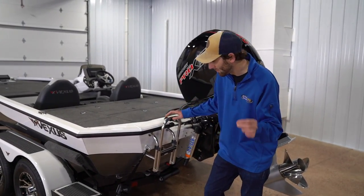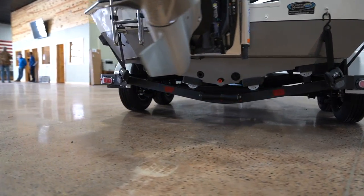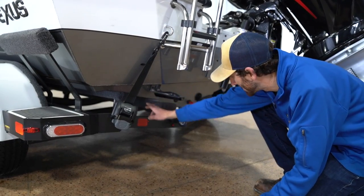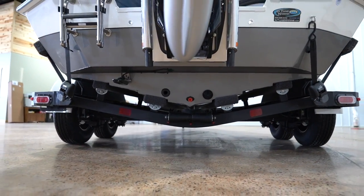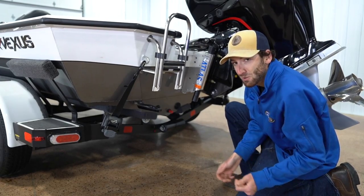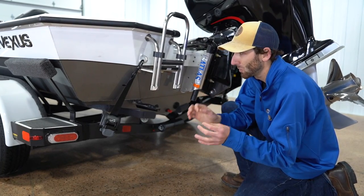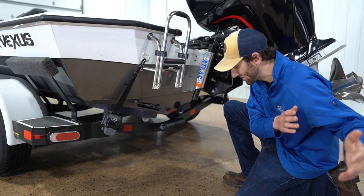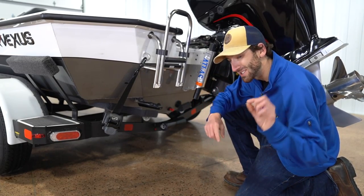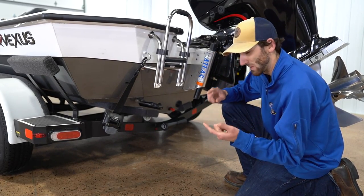Innovation — that's probably one really good way to describe the hull of this boat. Vexus is doing something truly unique in the aluminum segment. Specifically, they've got built-in steps incorporated throughout the boat, just like a fiberglass boat would. And what that does is it truly allows it to turn like nothing you've seen before.